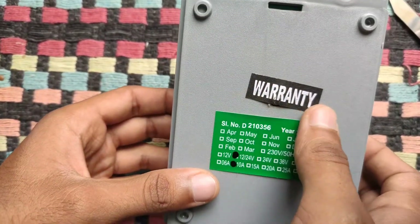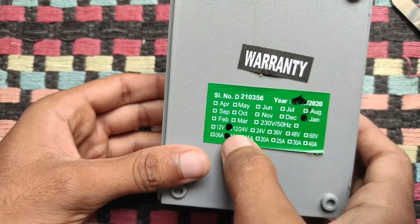Here you can see the different voltage and current ratings in which this product is available.